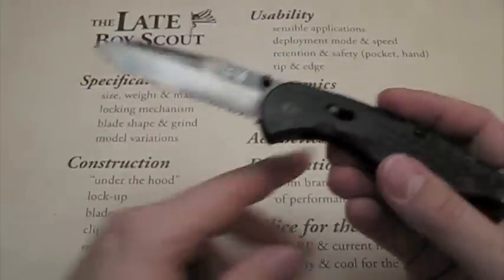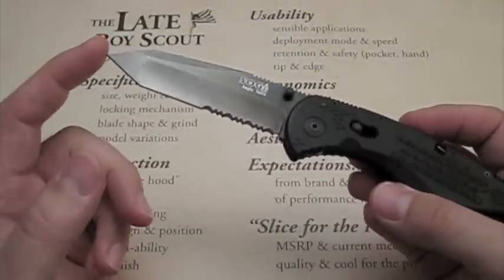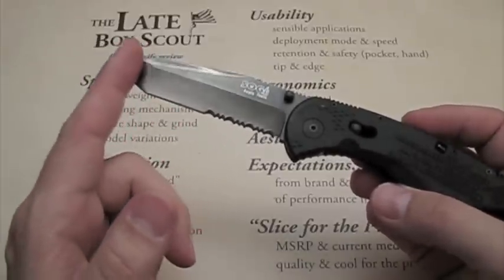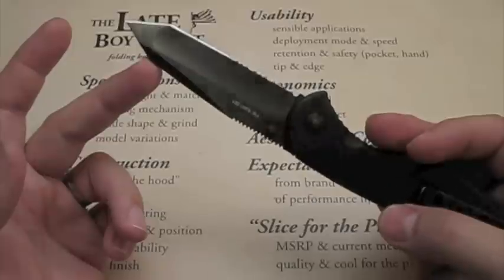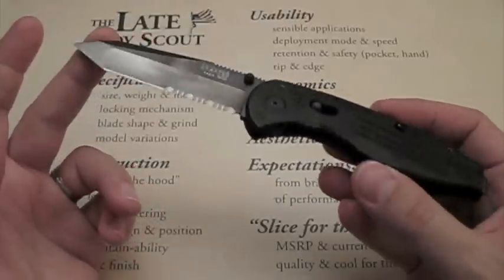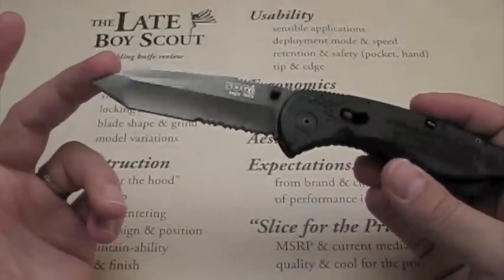It is an AUS-8 steel blade with a titanium nitride coating for an anti-reflective, darker look — very sleek, looks cool. Does that help with rust resistance? I believe it does, but I'm not a professional on the subject.